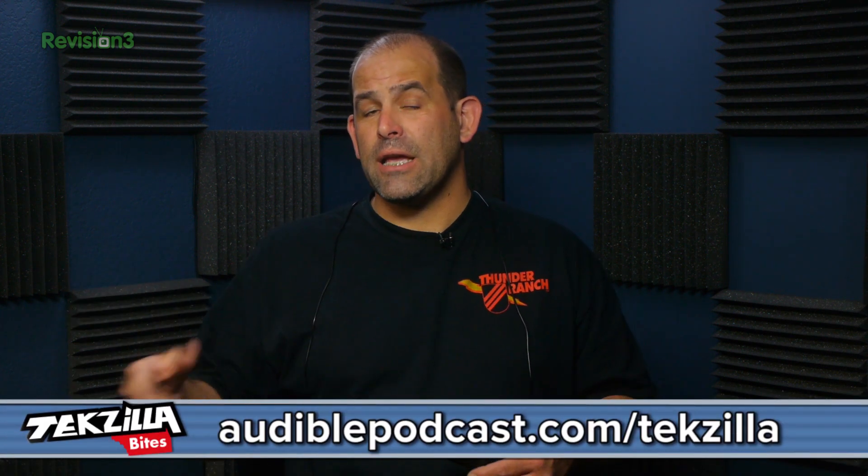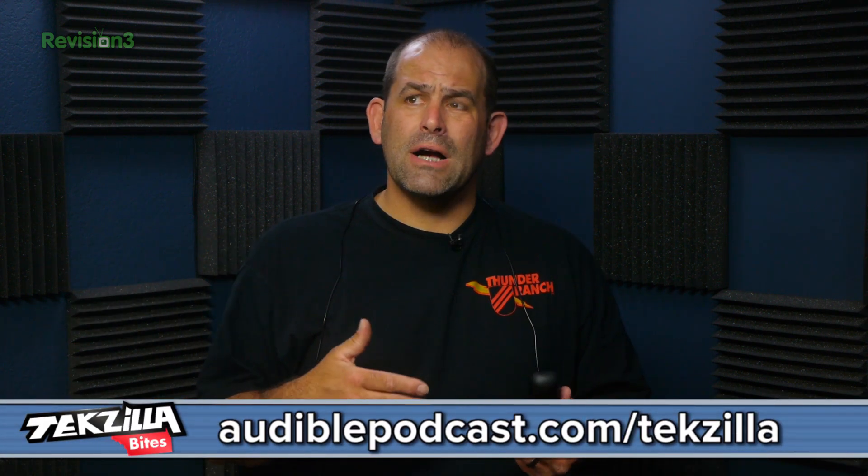I've got to figure out if I can run our sponsor, audiblepodcast.com/techzilla — get a free audiobook — on the Roku box. I usually listen in the car or on my iPhone when I'm commuting, but audiobooks on the Roku box? Got to check that out.